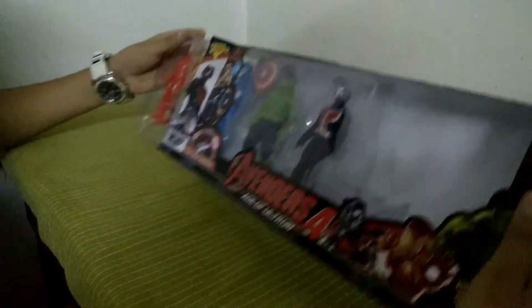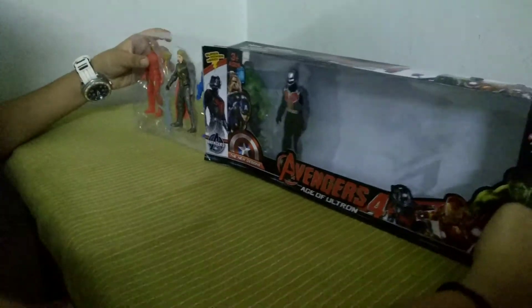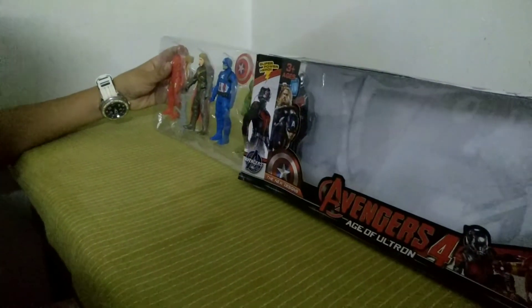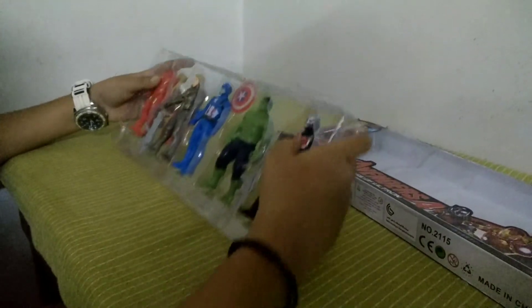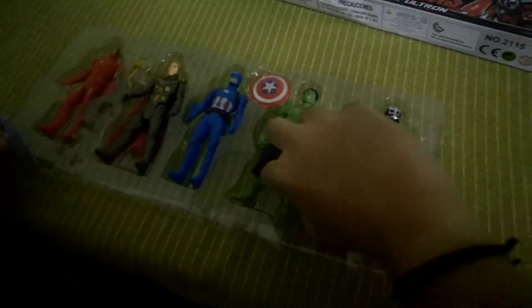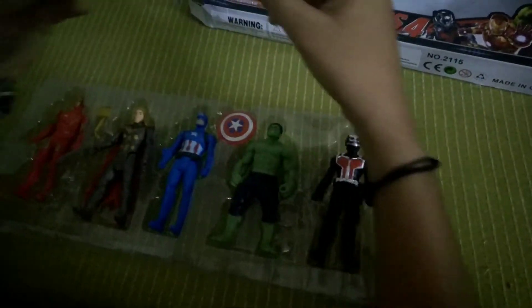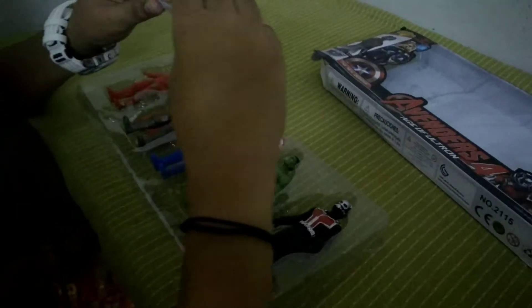So we got Iron Man, Thor, Captain America, Hulk, and Ant-Man — looks pretty sick. It comes with guns, which is a bit weird, but you can handle that. These guns are like flimsy plastic, but you can handle that.